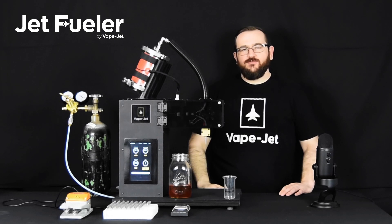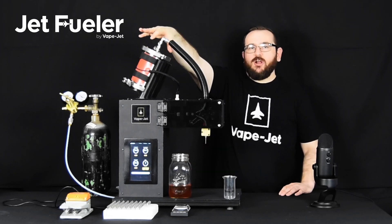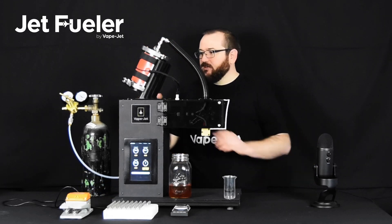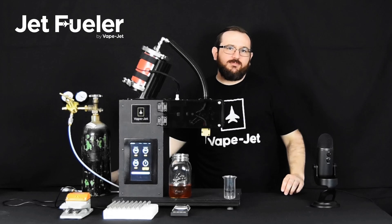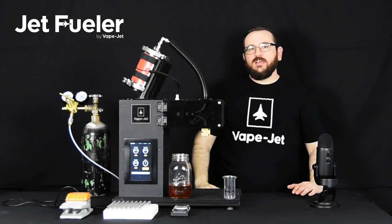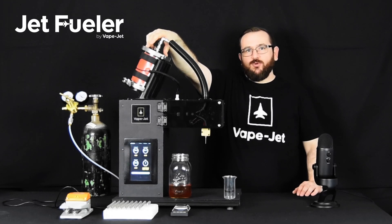Another key feature of the JetFueler system, which is enabled by that ceramic on ceramic mechanical valve, is our pressurized supply side. We pressurize this reservoir using clean, food grade nitrogen to about 20-40 PSI depending on the viscosity of the fluid. What that does is allow you to keep your fluid at a lower temperature than would otherwise normally be required to pump it through a system like this.